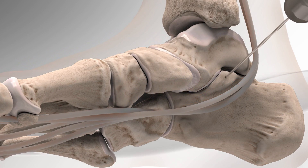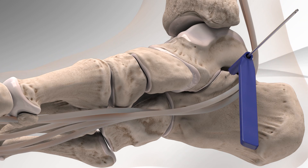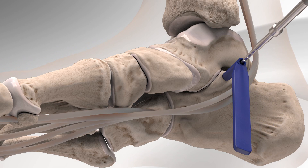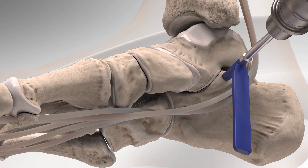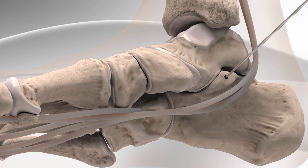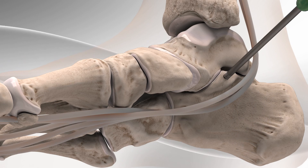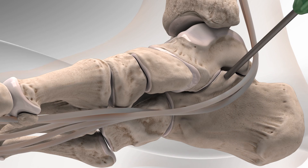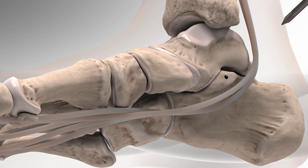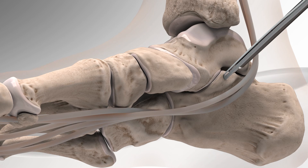Next, the surgeon will create a bone tunnel by drilling into the sustentaculum tali of the calcaneus using a guide wire and drill guide. The bone tunnel is made in the calcaneus to prepare for a swivel lock suture anchor loaded with fiber tape. The swivel lock anchor is then screwed into place.